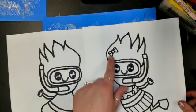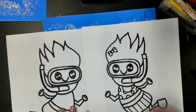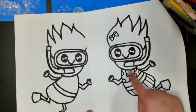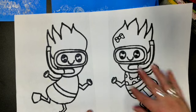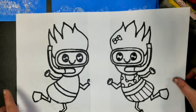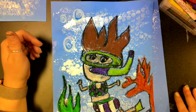Girls, you can put a bow in your hair. When we start getting to the swimsuit, if you're a boy draw swimming trunks, and if you're a girl draw either a bikini or a bathing suit that covers. Let's make sure we make it look like us.